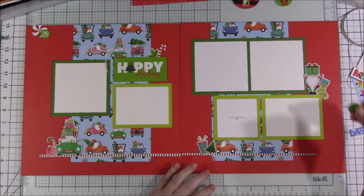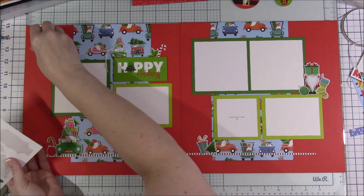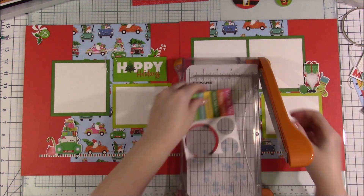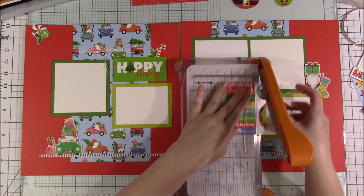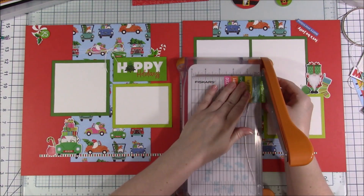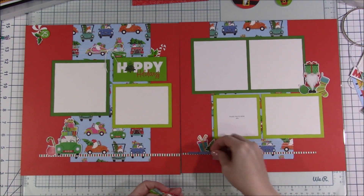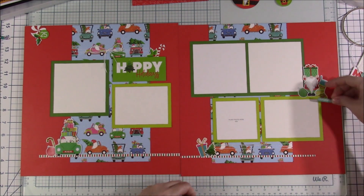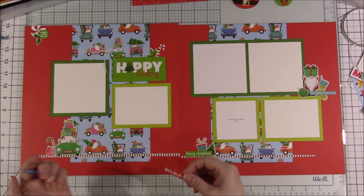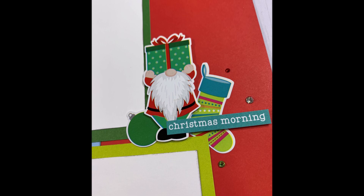The one last thing I add — off camera — is some Picket Fence gems. I add a red one, a green and silver one, and a green one in each cluster. Of all the gems out there, Picket Fence is probably my favorite — they are the most sparkly gems I've ever used. Some gems are very obviously cheap and fake, but Picket Fence is really very sparkly and you get a ton of them in a pack. I like the really tiny size too. You can see the gems in the still shot photos. I also added some word sticker strips.